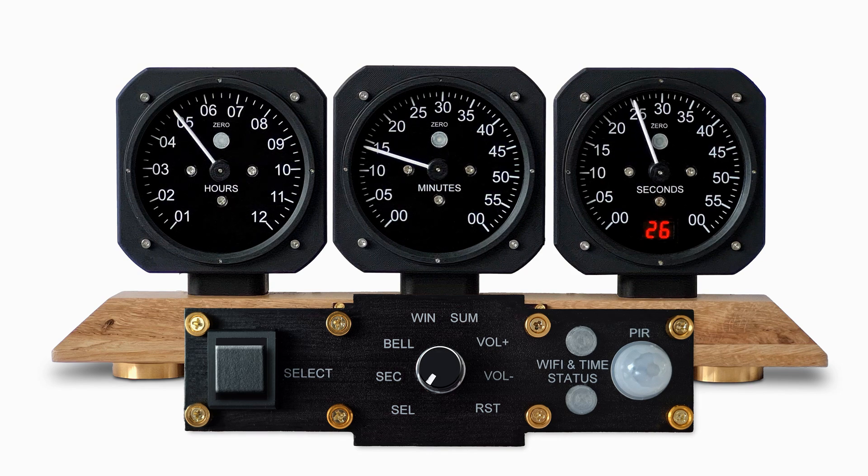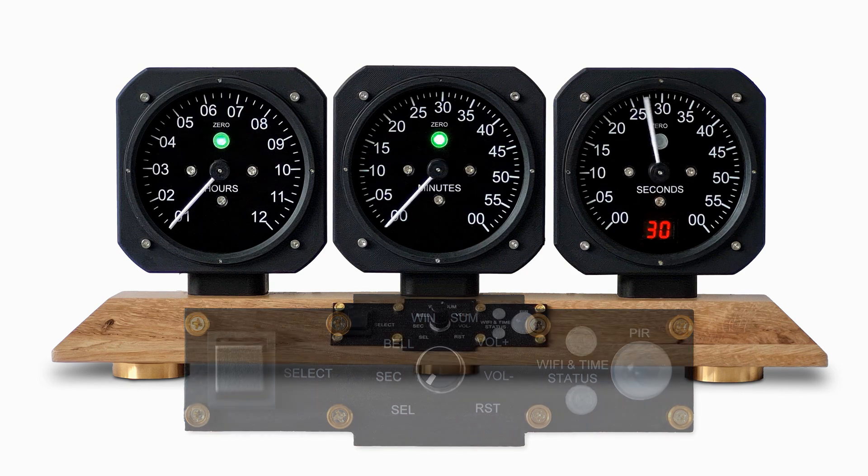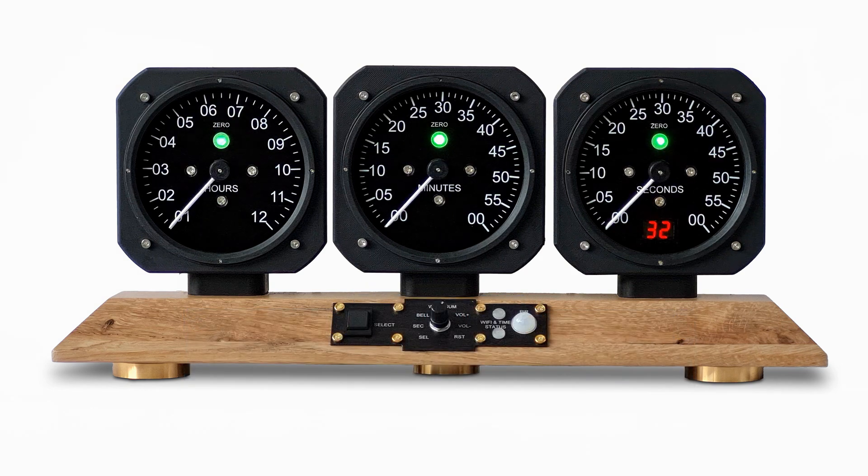Press select to restart the clock in winter time. The clock is now showing winter time.